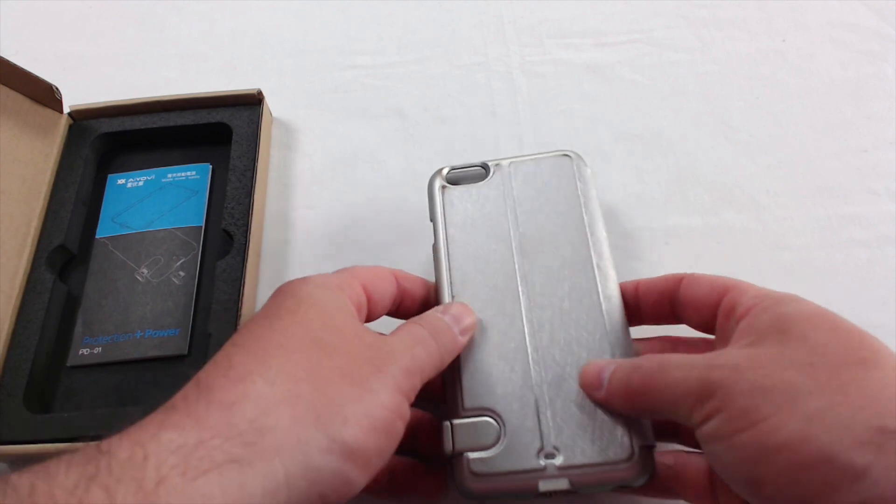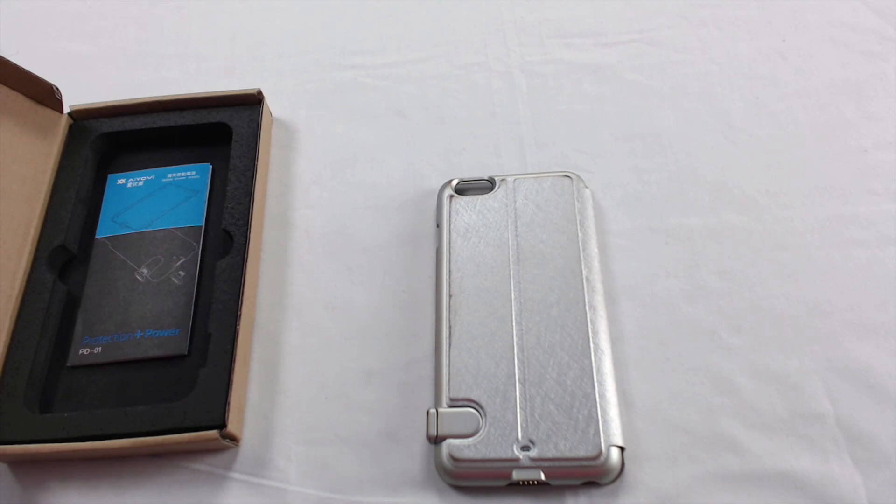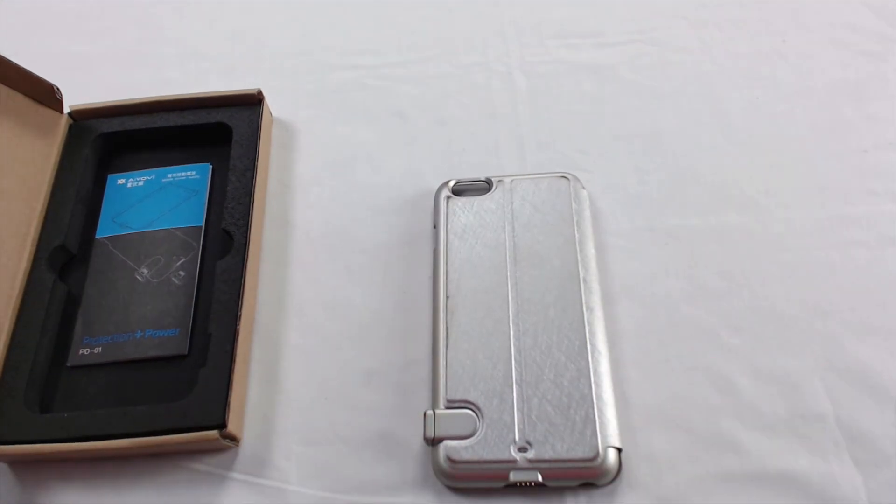It took a beating. I've been using it for about three weeks now. As much as I like this battery case, it did not hold up too well — the paint transfers off onto my holster. So the paint does come off; it wears pretty easily. But that's okay. I'm not really worried about that so much as I am keeping my phone charged.